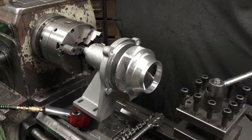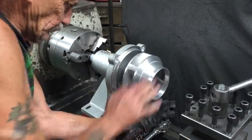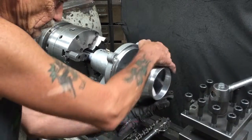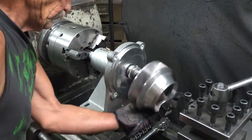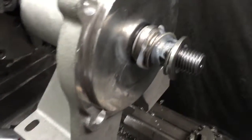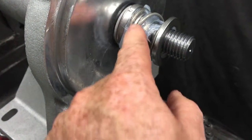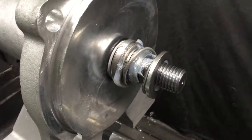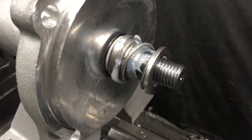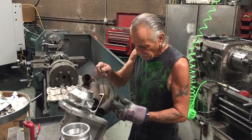To recap: once you've got the impeller off, changing the seal is straightforward — pull the black carbon face off, the white ceramic, change all that out, then put the pump back together and you're ready to go.